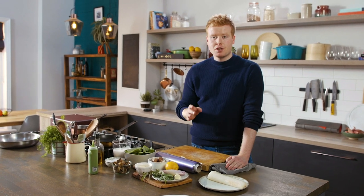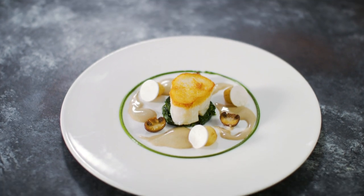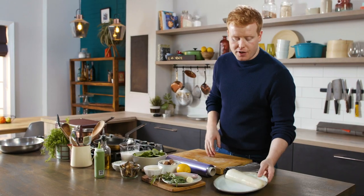This dish is all about cooking fish perfectly, a question you get asked a lot by loads of people. We're going to serve it very simply with a little bit of spinach and some mushrooms — both as a sauce and some roast chestnut mushrooms — but it's all about the fish.